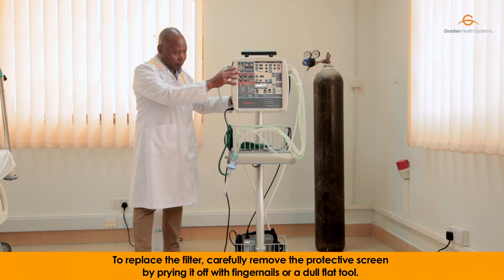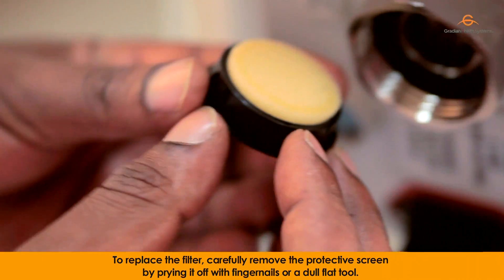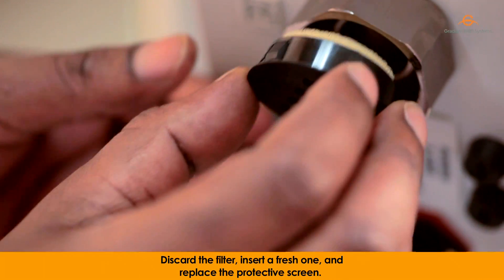To replace the filter, carefully remove the protective screen by prying it off with fingernails or a dull flat tool. Discard the filter, insert a fresh one, and replace the protective screen.